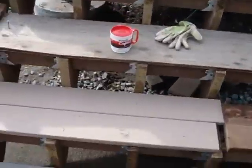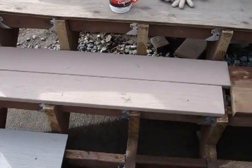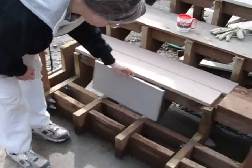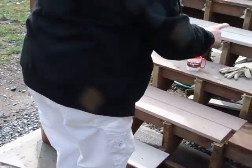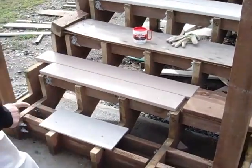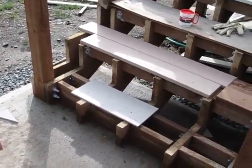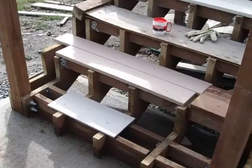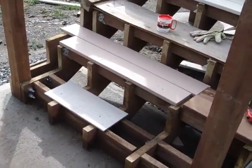We're going to have lights going on every step. Nothing on the bottom step because there's not enough room there.